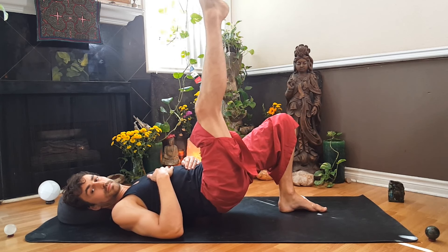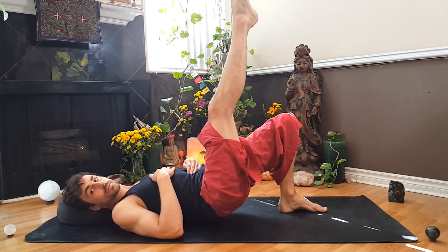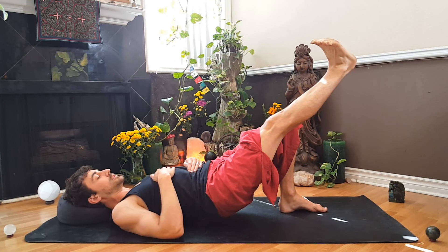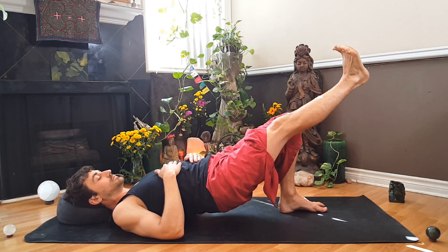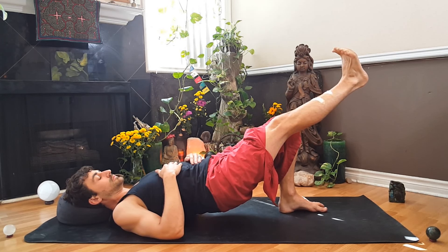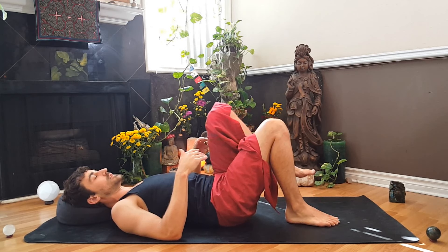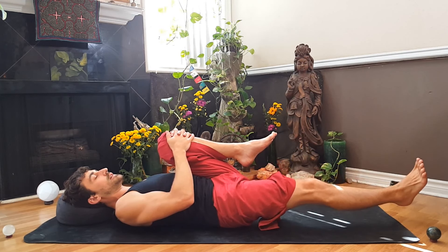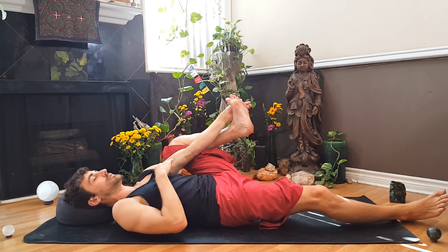And the other direction. Then bring the right thigh parallel with the left thigh, keeping the right leg straight. Flex those right toes back toward you, see if you can get those hips a little higher, and find deep breaths. Releasing that side, pull the left knee up into our chest and just hug that knee in, releasing the low back. Leave the right leg right where it is or straighten it out onto the ground.